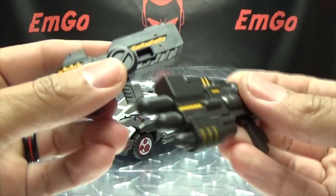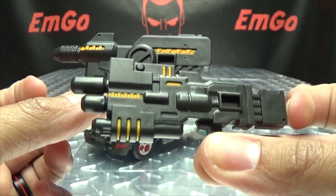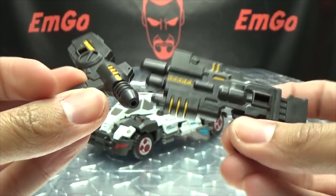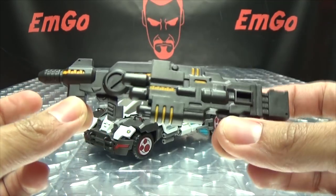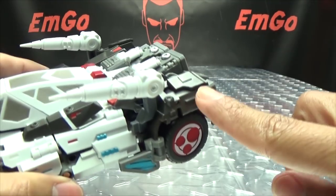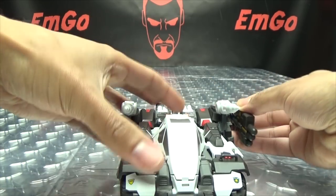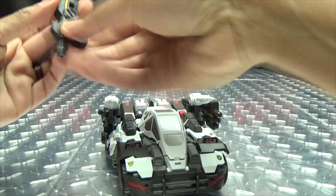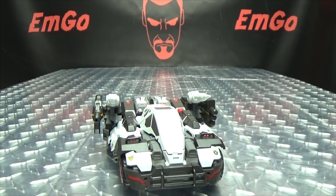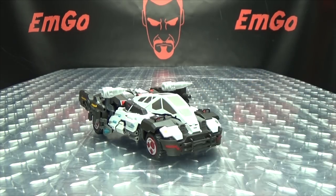You also get two guns, and they are two different designs, which I quite like. There's some pretty nice molding on them and a dark yellow paint as well. The guns are okay — not great, but they look okay. These can also store on the vehicle mode: there are tabs on the back of the vehicle and you just push them on. They don't hold on super securely, unfortunately, but they hold on well enough.